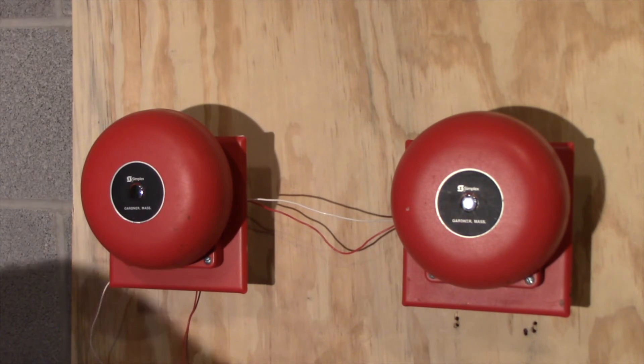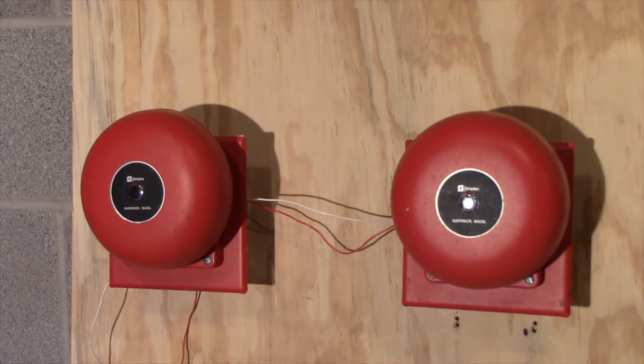[Bell sounds play for two additional rounds.]